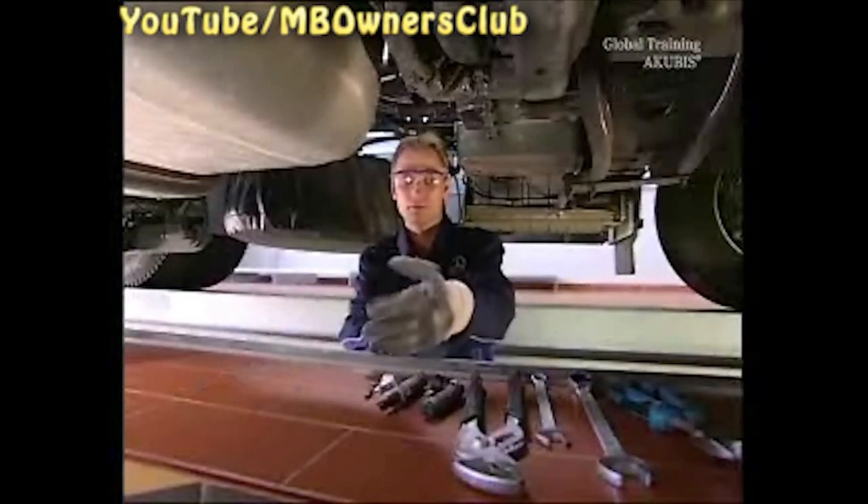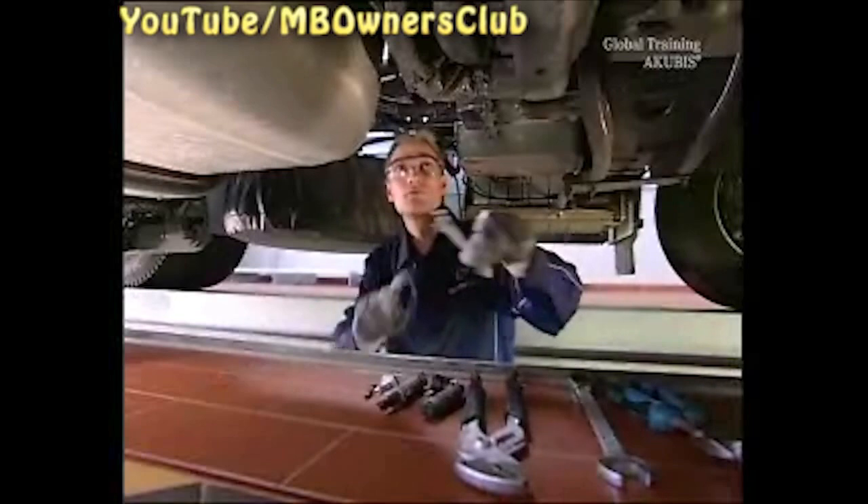Don't forget to wear safety glasses and gloves. First, unscrew the air pressure line.